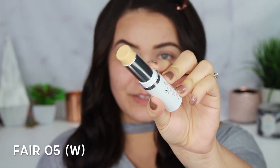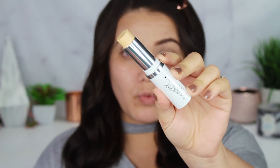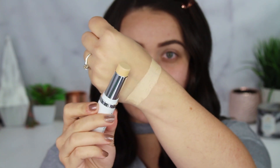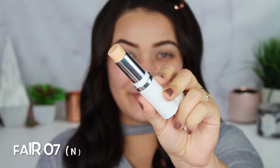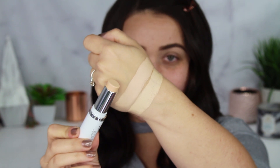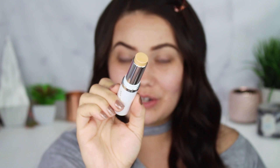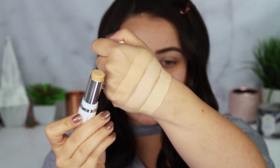The first shade I have is Fair 05, which is a warm foundation. They do have warm, neutral, and cool foundation formulas. Here's what Fair 05 looks like. Next we have Fair 07, which is a neutral tone. There is Fair 07 next to Fair 05.